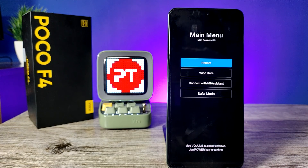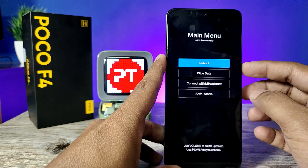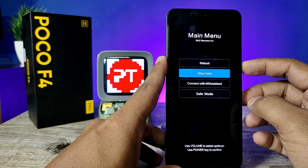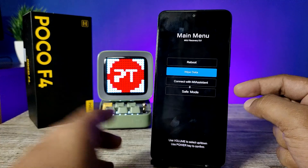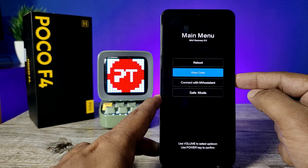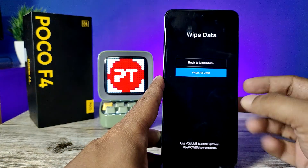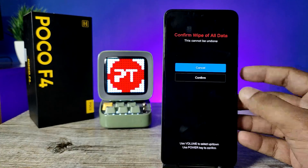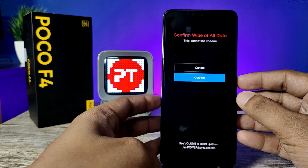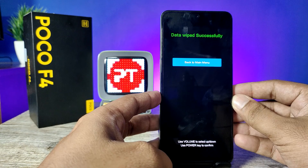You can navigate using the volume up and down keys. Press the volume down key to enter into Wipe Data, then press the power key to confirm. Press volume down again, then power key, then volume down and power key. The hard reset has started and the device is wiped successfully.